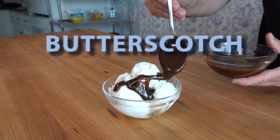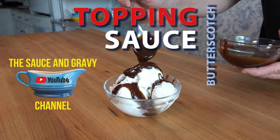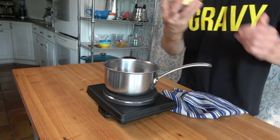All right, all of you sweet tooths out there, this is Johnny Mac with the Sauce and Gravy channel. Let's dive into a topping sauce. How does a butterscotch sauce sound? Pretty good, right? Well, let me quickly show you how to make it. Let's begin, shall we?